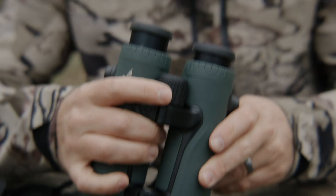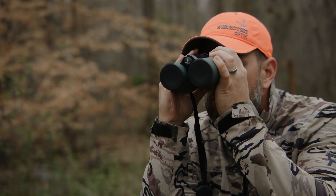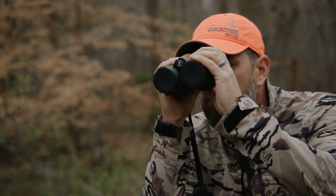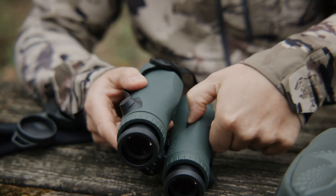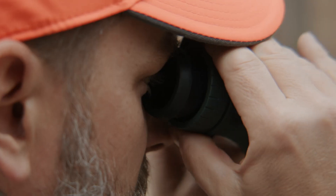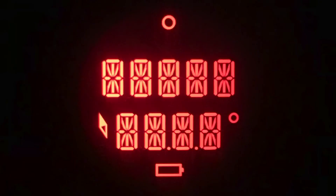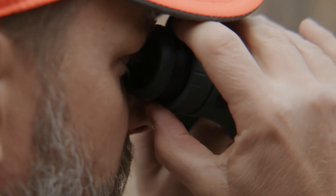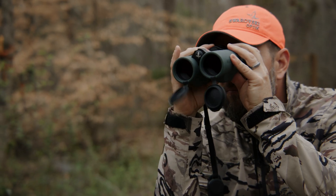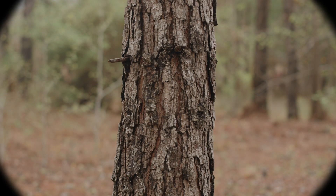To adjust the focus between your left and right eye, pull out both diopter adjustment rings. Keep the right lens cover closed and press and hold the Mode button for 4 seconds. Look through the right eyepiece with your right eye and turn the diopter adjustment ring until the display is sharp. Push the right diopter adjustment ring back in and open the objective lens cover. Use the focusing wheel to focus the right channel on a distant object while keeping the left cover closed.